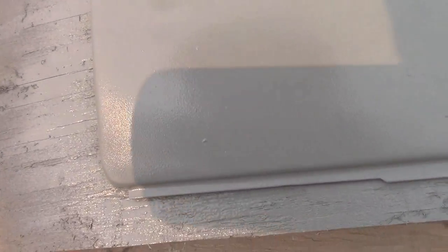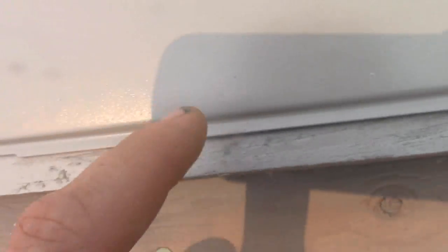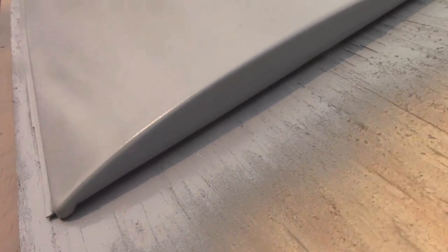I've got a base coat of primer on. I'll wait till that cures, then I'll do a very light sand on it. I've got a couple of little bubbles and stuff in it, but that's not a big deal — looks pretty good all the way around.